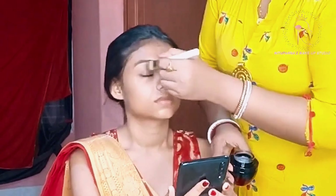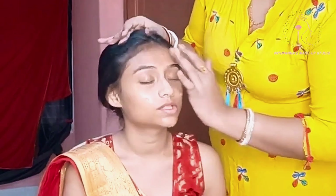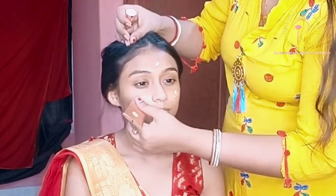Now I am using a light base moisturizer — that is PAC moisturizer, Aqua Blast — also my favorite one. And now I am using PAC primer, which is also a fabulous product. I will show every product that I am using here.